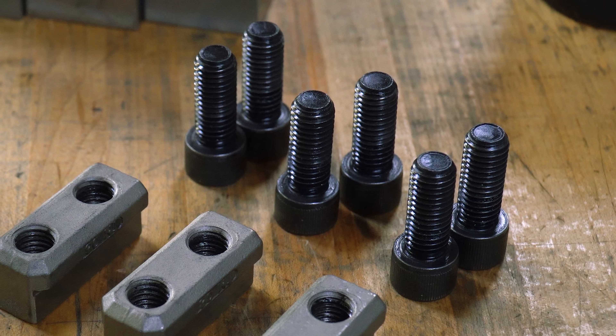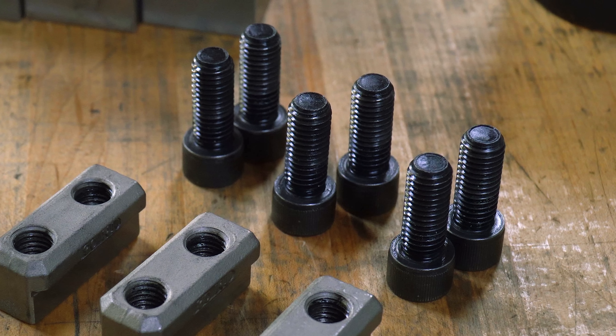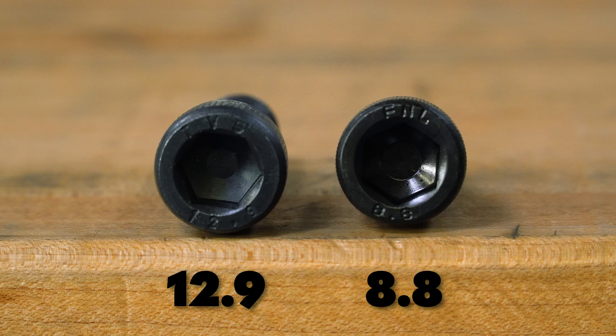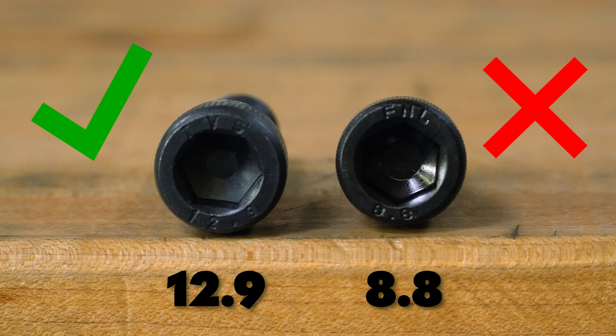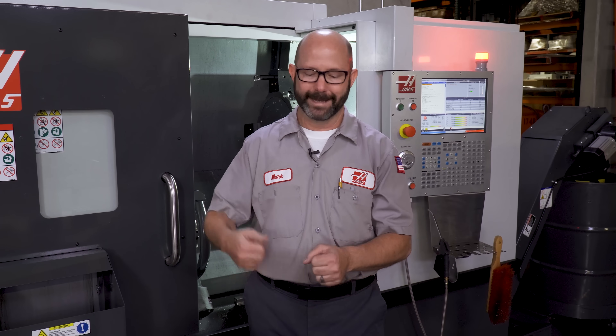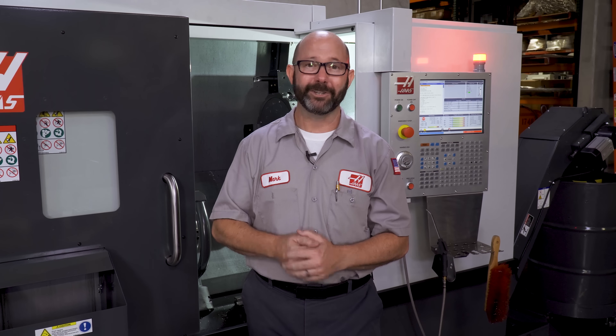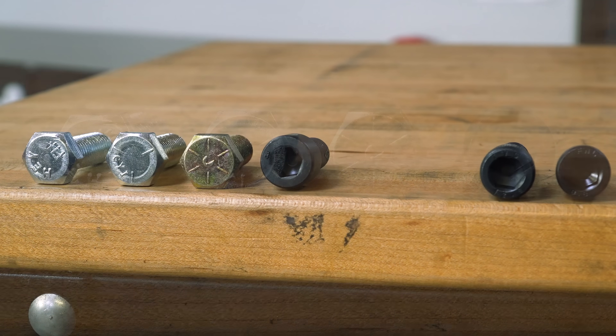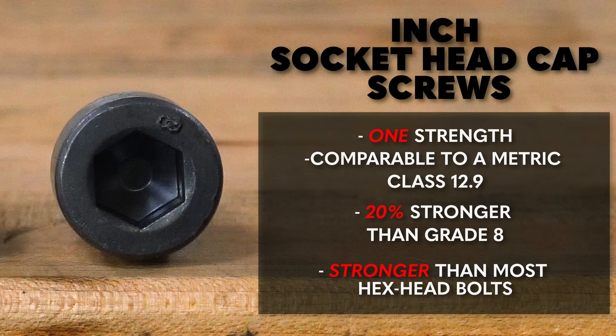The socket head cap screws that we use to hold our jaws onto our T-nuts can come in two possible classes or grades: either 12.9 or 8.8. The 8.8 are not strong enough. Now, if you have over-tightened these screws over and over — say by beating on them with a great big hammer — you're going to want to replace them; they're just not meant to take that kind of abuse. Inch socket head cap screws will often have no markings on them at all, because they only come in one strength, which is pretty comparable to a metric class 12.9. These inch cap screws are about 20% stronger than our standard SAE grade eight bolts.